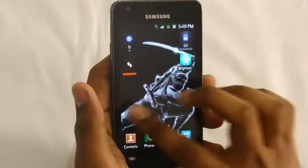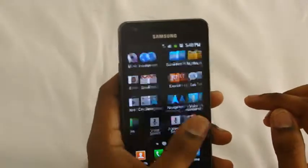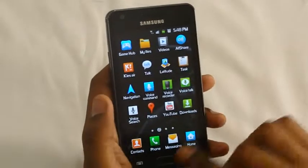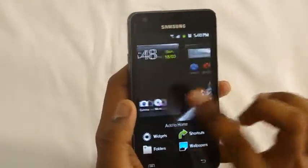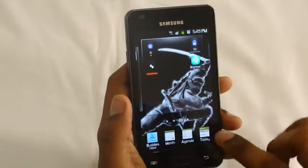Samsung is now providing additional widget functionality. When you hold the button you can scroll between screens and add widgets as you wish to the screen.